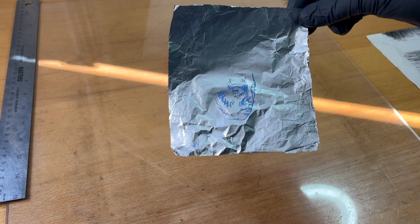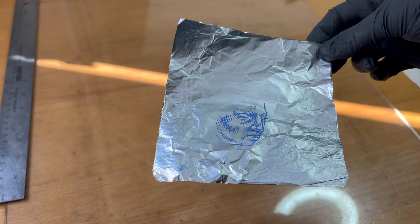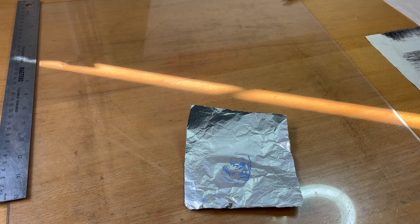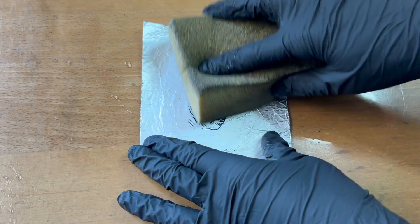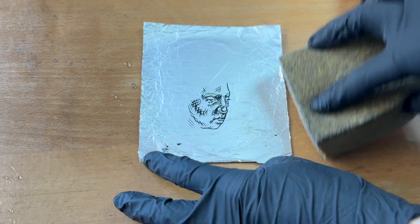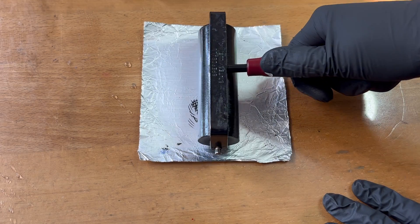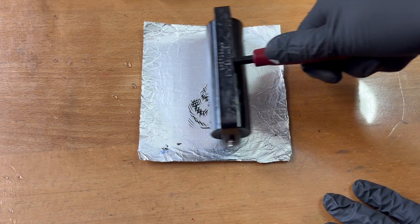I'm starting with a foil that is already a little bit wrinkly — something I just left lying around for a while. I don't mind if it gets destroyed, so it is the perfect foil to use for this experiment. I'm going to print it once as is, just to make sure that the kitchen litho aspect of everything is still working.